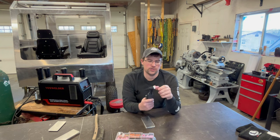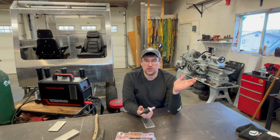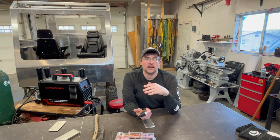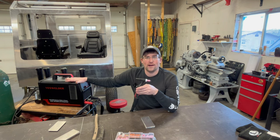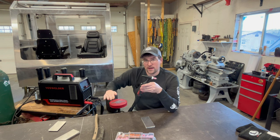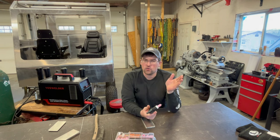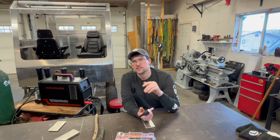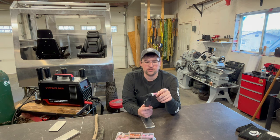Today we're going to be using 3/32 tungstens. You can get them in a variety of sizes — 1/16, 3/32, 1/8 — and generally the larger the tungsten, the higher the current carrying capacity. For a machine like this, you'd rarely need to go to 1/8. 3/32 is what I primarily use. I usually stay within about 1/8 to 1/4 inch material, sometimes 3/8.